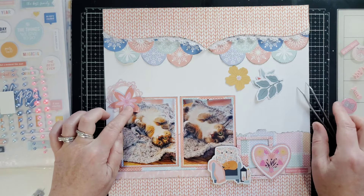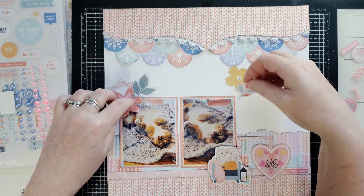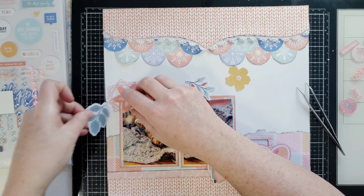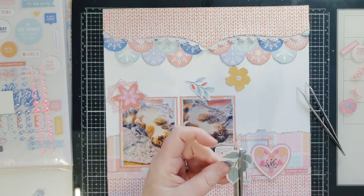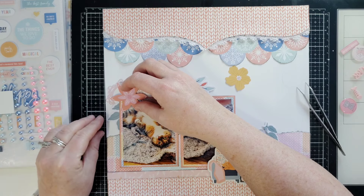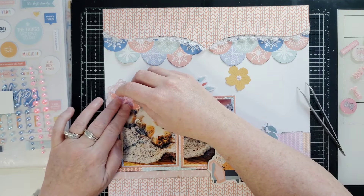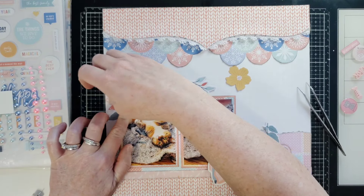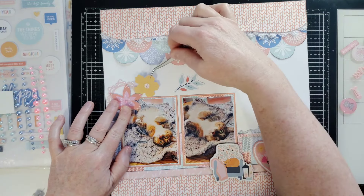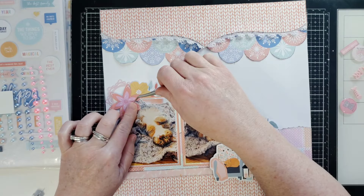I won't glue anything down until I figure out what I'm doing. I'll cut this leaf right in half because I can use the other half elsewhere — no sense tucking it in if you can't see it, and you can use the other side on a different layout. Then here's this — and I have another yellow flower which is so beautiful. I'll tuck in that leaf there. Oh my goodness, that's gorgeous.